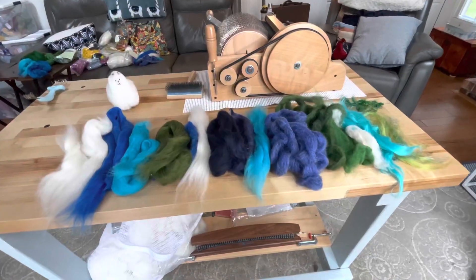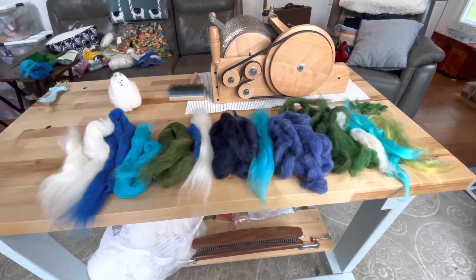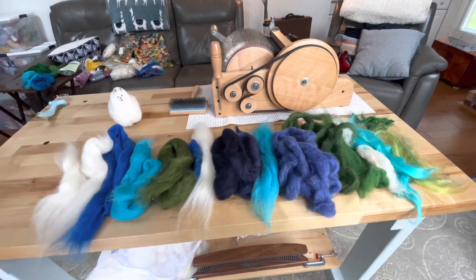Hi, welcome back. This is Kirsten from JK Fiber Arts. Today we are going to do some art bat drum carding, one of my favorite things.